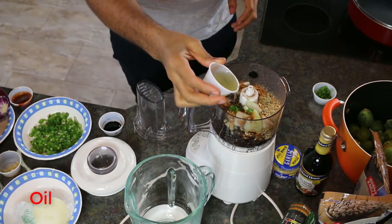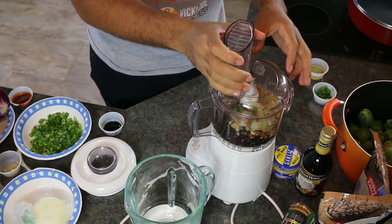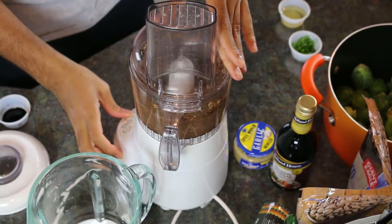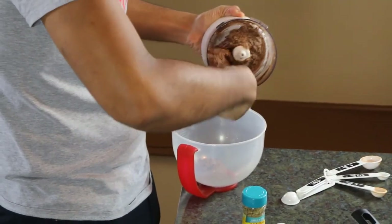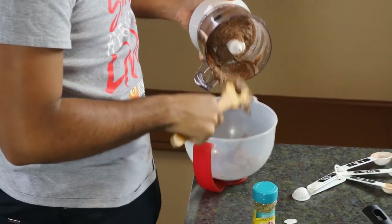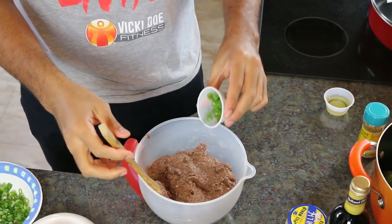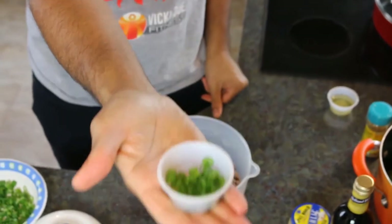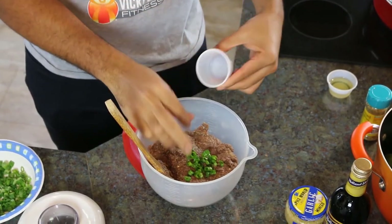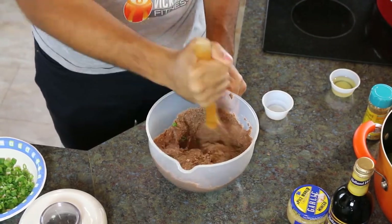Now we're going to blend all of the ingredients until smooth, creating a nice smooth paste for your burgers. Then carefully scoop out your burger batter into a clean bowl. Next, combine your scallions or green onions and fold them into the mix. This will give us a nice onion flavor, and as we cook, the scallion flavor will really soak out into the burger.